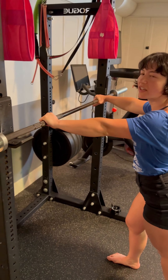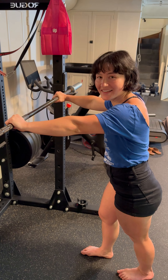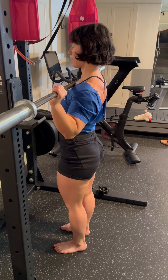Holly's going to bring her chest up to the bar, getting her feet underneath, bringing her elbows forward, and she stands up — an efficient walkout.